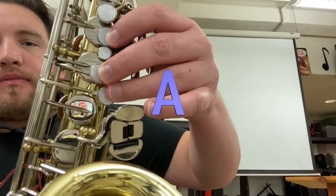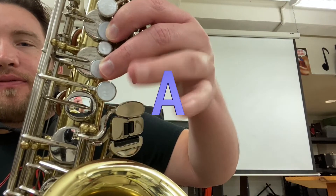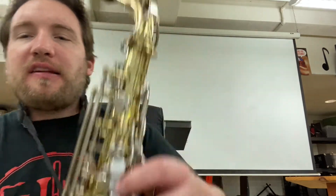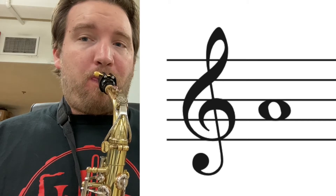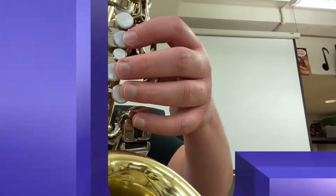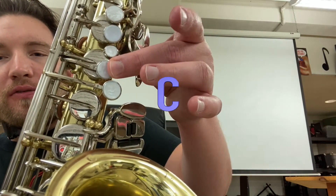Next note is A — we're just going to lift up the ring finger, so you have two fingers down in the left hand, one and two — that's A. Next we're just going to lift a finger again for B. Then we're going to play the note C, which is just the middle finger down.